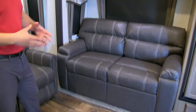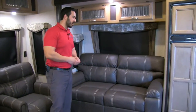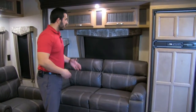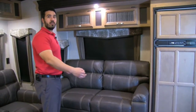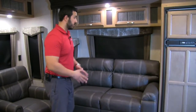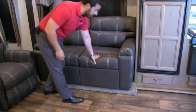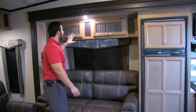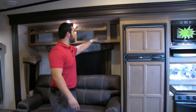Over here is the off-door slide. This coach has dual opposing slides, which really opens up the space. This is the trifold sofa — trifold sofas are the best type of bed you can get in an RV besides an actual bed. You're using the cushions from the couch itself, so there's no bar in your back like old-school pullouts, and it won't be an air mattress that deflates on you. It's a very comfortable bed system for guests, and the couch itself is also very comfortable to sit in.